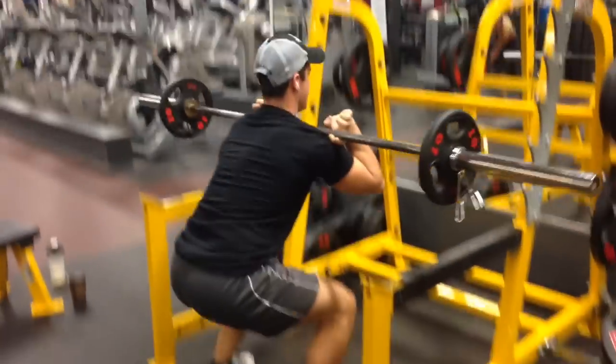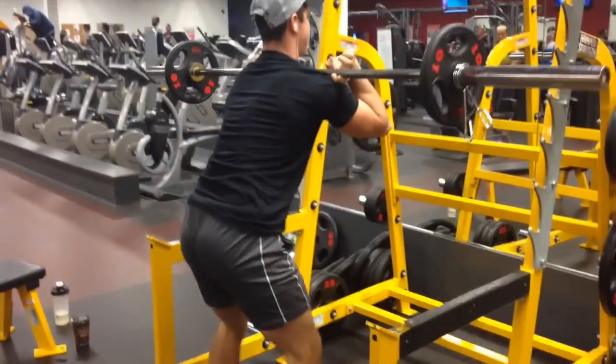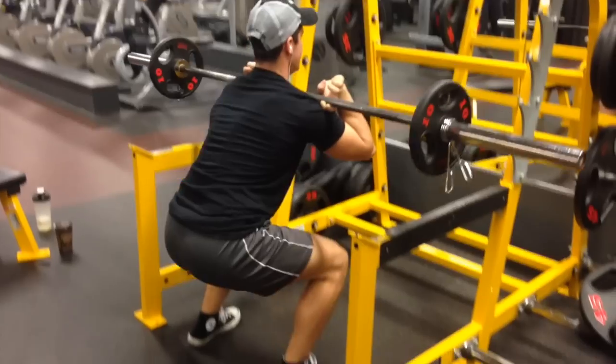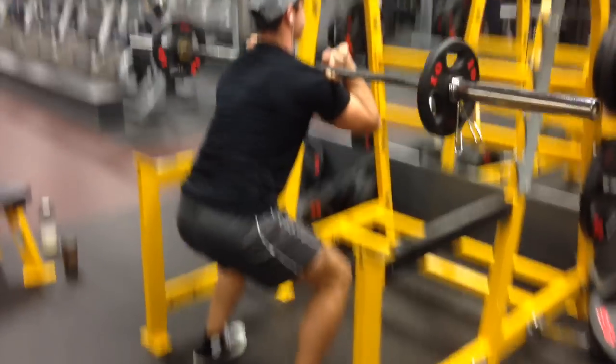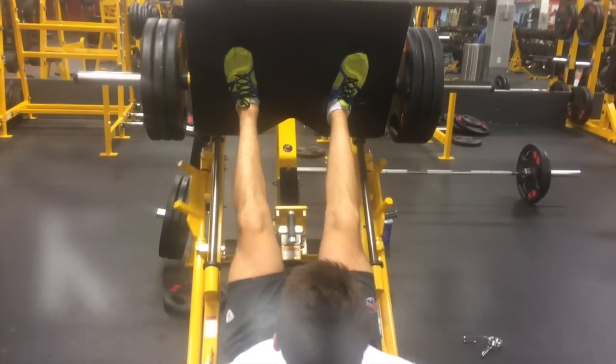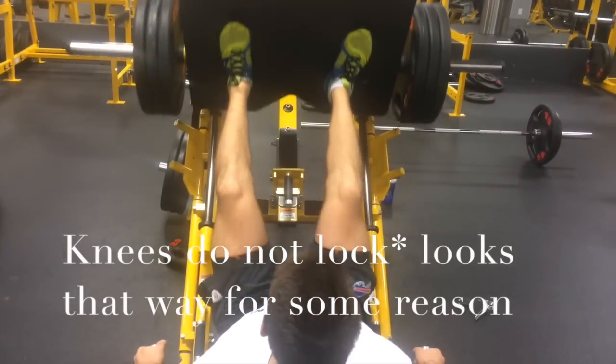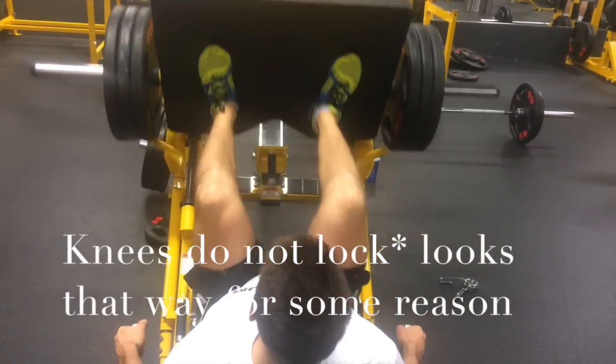The fact that the weight is so much lighter means I can really work on my depth, really work on the contraction of the muscle, and make sure I'm stimulating it appropriately — as opposed to jerking heavier weights on my strength day where I'm just trying to get stronger. So I'm getting the best of both worlds, especially if you really want to bring up your legs.